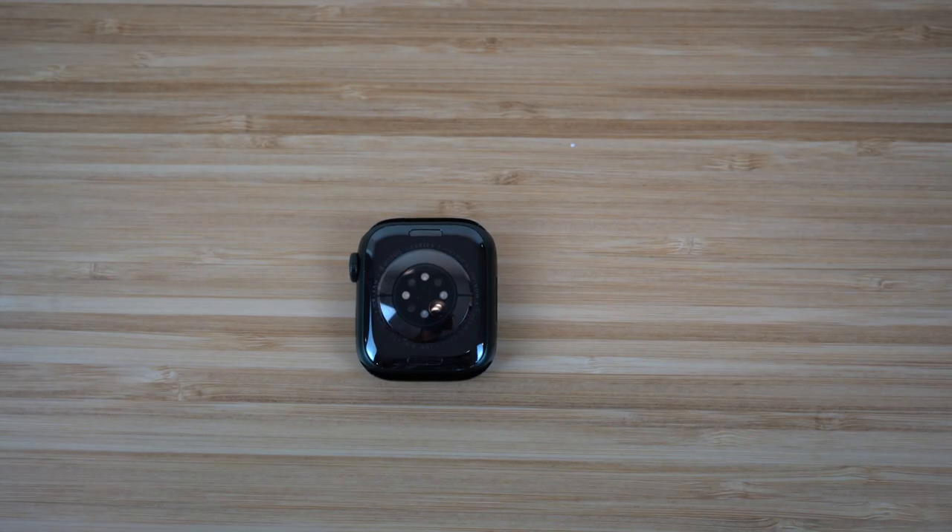The next thing we want to do is connect the band to your watch. This can vary depending on the type of watch you have. There are tons of different bands out there — some are magnetic, some are Velcro, some are strap-on. For this Apple Watch, I have magnetic ones. But regardless of the type of band, I want to show you guys how to set this up on this Apple Watch.